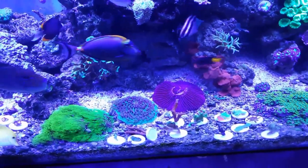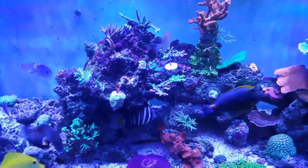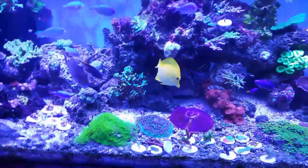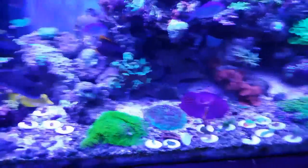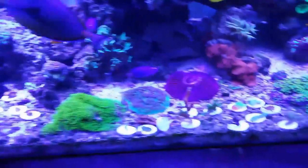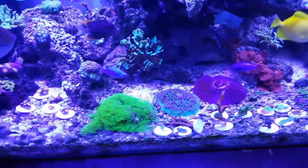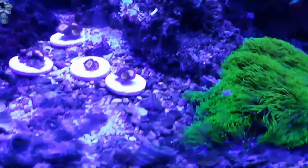So I got this tank used, as well as most of this rock here in the middle. I got pretty much all of this sand and it had a bunch of crushed coral in it. So I thought it was a good idea to use what I received with the package deal, so I just set it up and put all the sand as well as all that crushed coral in there.